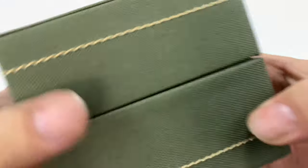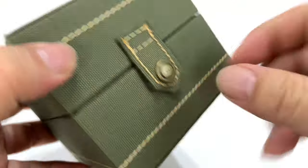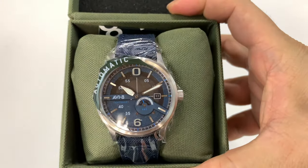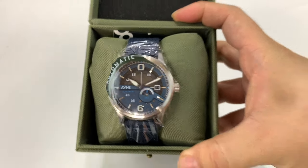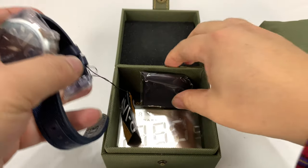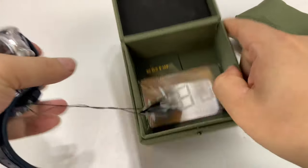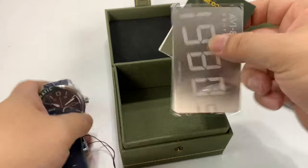It comes in this green nylon box with a little pleather 'Aviate' on there. We have a flip here, and a little microfiber cloth — it even says Aviate on it. You might know this brand; it's related to Spinnaker, one of the sister companies.